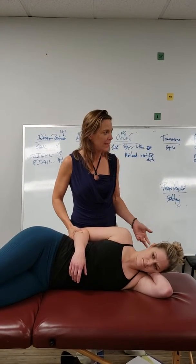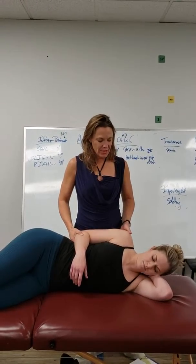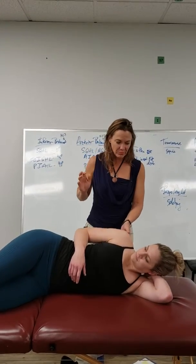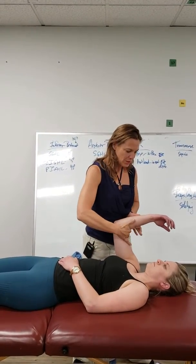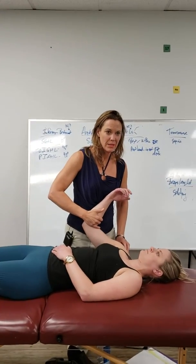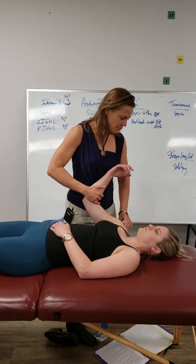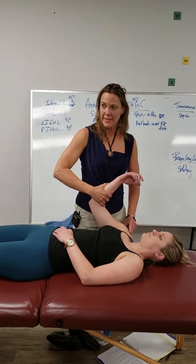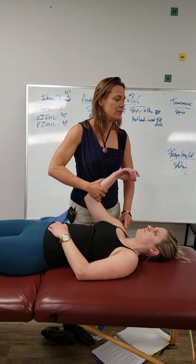You're looking for pain and laxity. The other way we test the long head of the biceps and the transverse ligament is with her in supine. We're going to take her into shoulder flexion and palpate the transverse ligament. Remember, the transverse humeral ligament is at the top of the inter-tubercular groove. When you contract the biceps, the long head tendon presses into the transverse ligament.